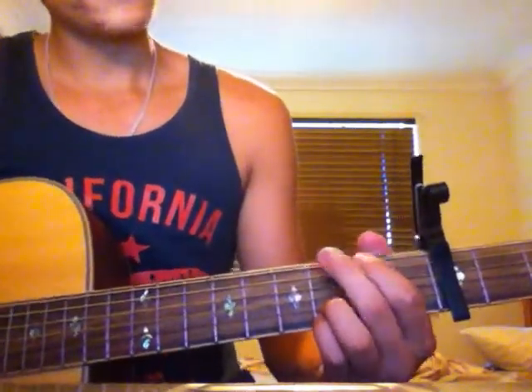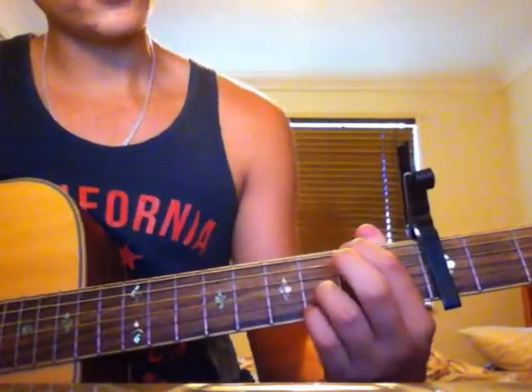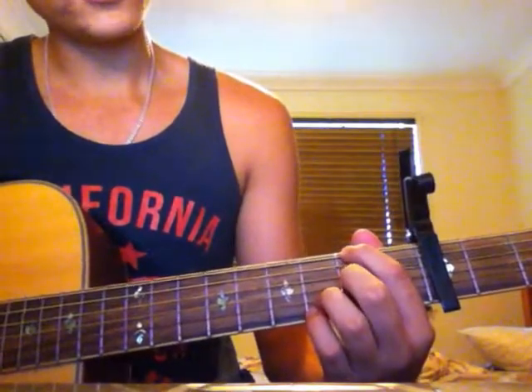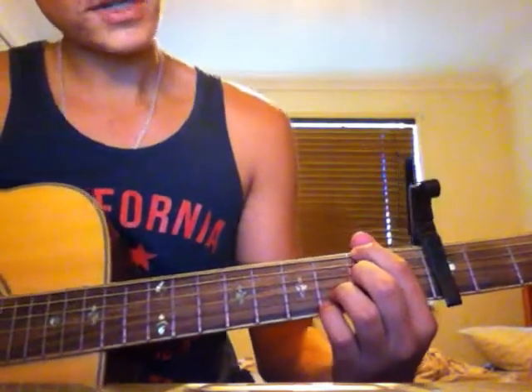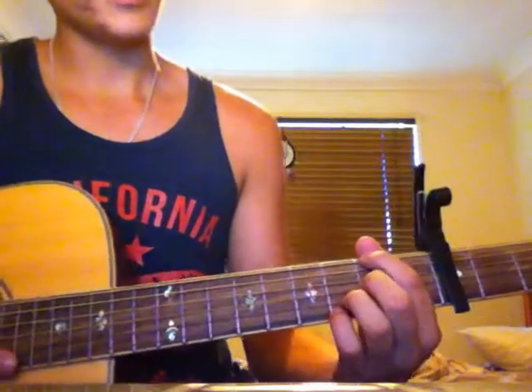For the next chord, move your first finger to the sixth string second fret, and your second finger down to the third string second fret. If you play that, it'll sound like this.